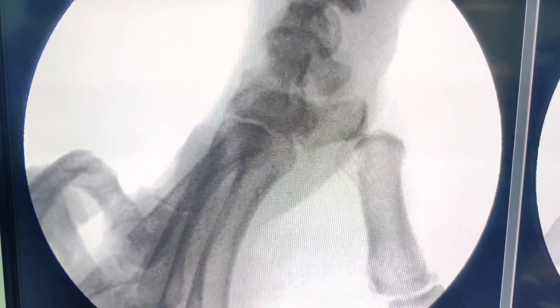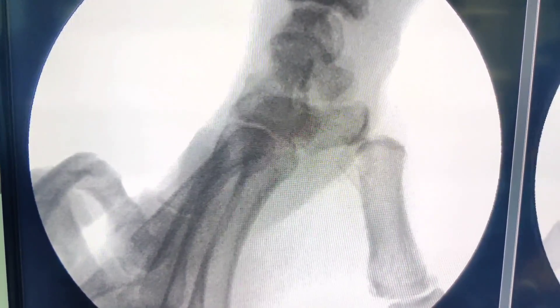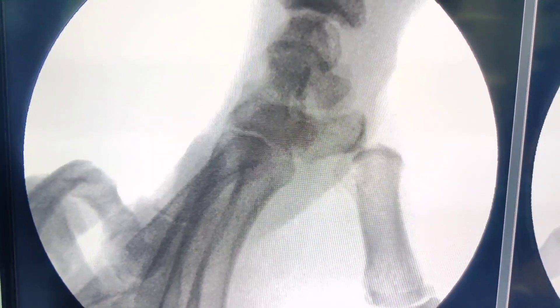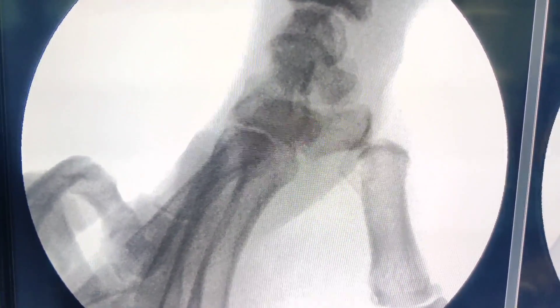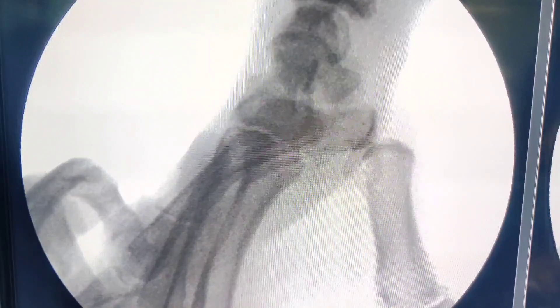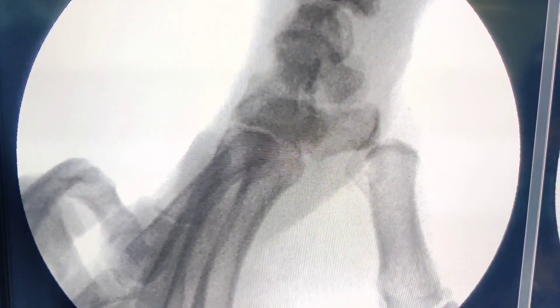Once you have made the diagnosis, reduction is usually very straightforward. You just need to give a longitudinal traction and there is no major soft tissue which can get interposed. I would advise some longitudinal traction and try to press the base of the first metacarpal to get it into the position of reduction.